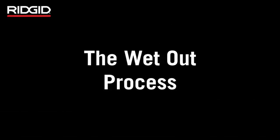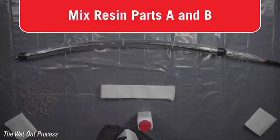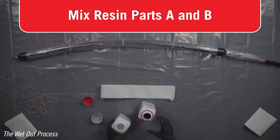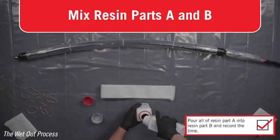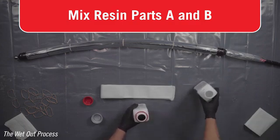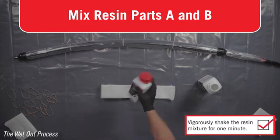The wet-out process. Prepare the patch and resin only on the supplied table covering. Always wear safety glasses and the provided protective gloves when handling resin. Carefully open both resin containers. Pour all of part A into part B. Record the time that the resins were poured together. Securely replace the cap on resin bottle B and vigorously shake the container for at least a minute to thoroughly mix.